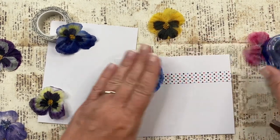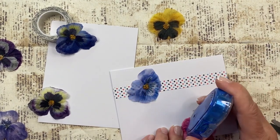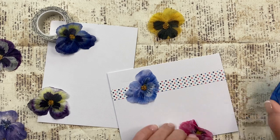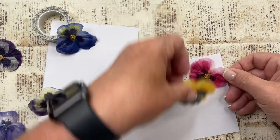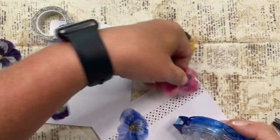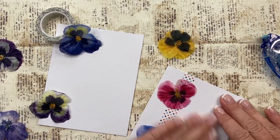We'll stick that one there, and we'll stick this one over here. Do you think we need two or three? I think two is just really pretty. Let me pick this up some so that I can do a little X there to kind of help that stay there.